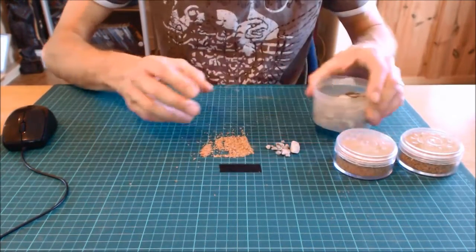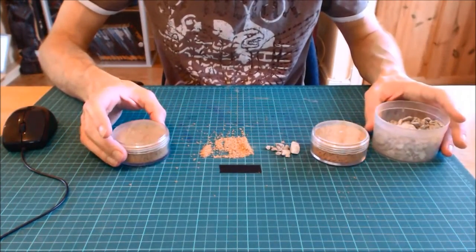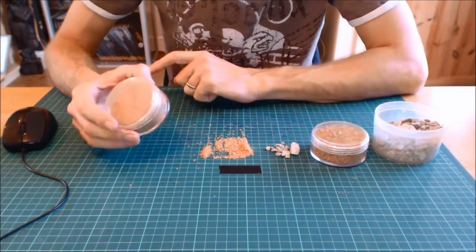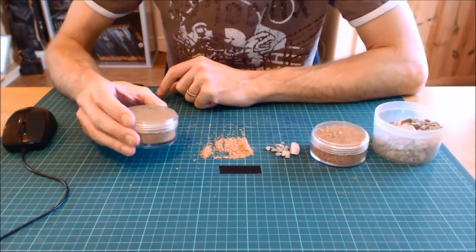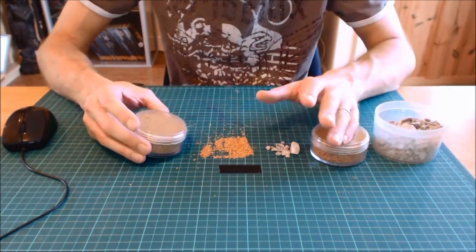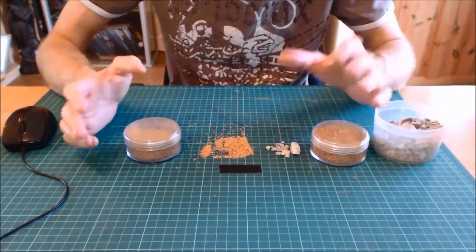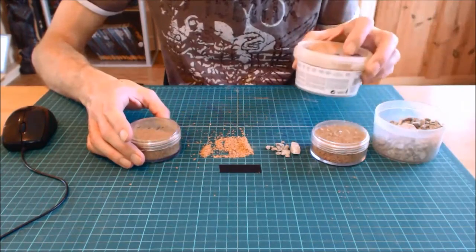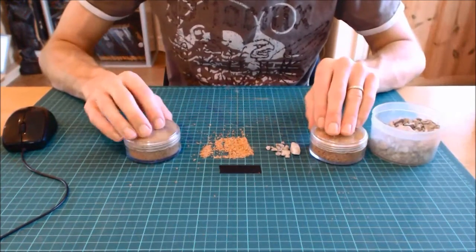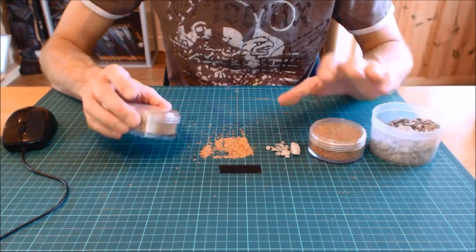Now I want to quickly talk about the economics of this. These hobby tubs you get for basing miniatures are great — they take up very little space, come in multi-packs, and retail at about three to four pounds a tub depending on the manufacturer. Games Workshop, Galeforce 9, and various others all do tubs like this. But if you're serious about scenery, you need to move on to a bigger, cheaper supply.